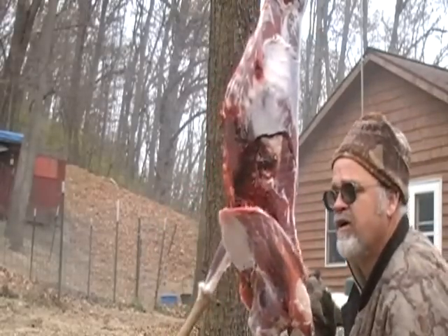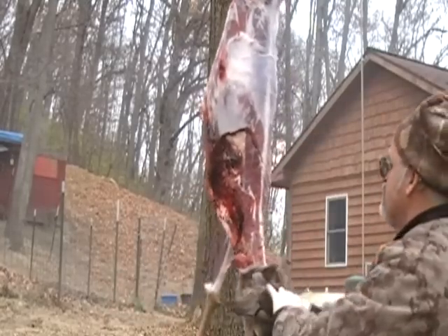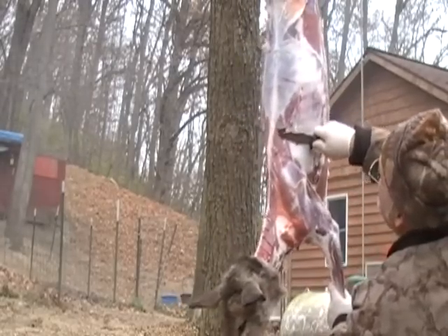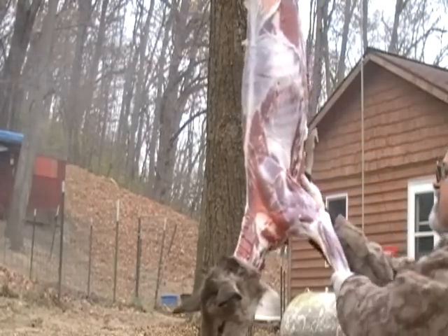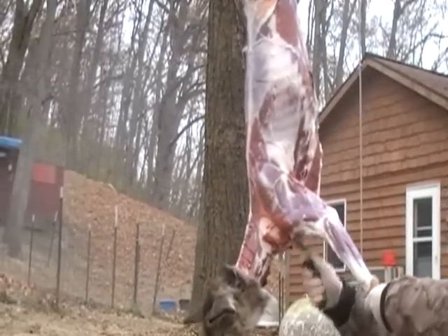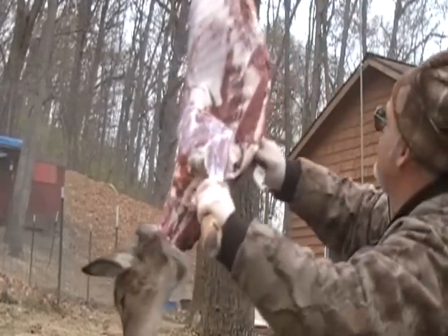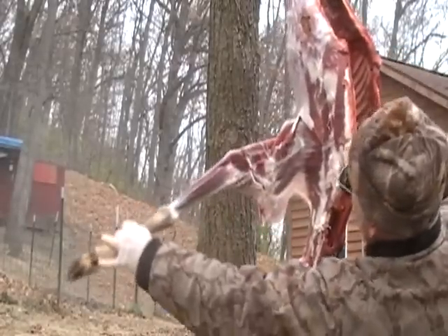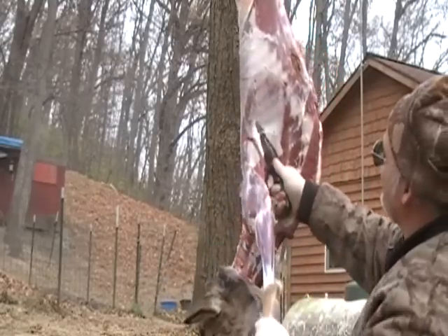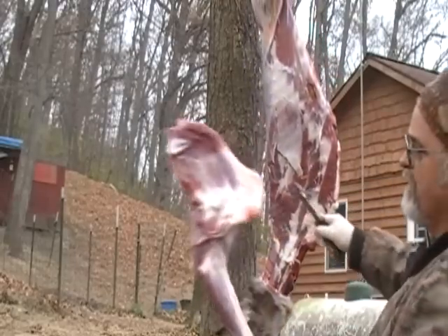That's the first front quarter — we'll lay that right on the hide; the hide is nice and clean. We'll turn him around and do exactly the same. We'll go right about here, go underneath, and you can pull that right up apart like so. Cut underneath, kind of use the ribs and the shoulder as a guide. If you look from underneath here, you can see how that kind of spreads apart like so. Take your knife, put it right up here, and just follow that right around — and there you go, you've got your other front quarter coming off real nice.